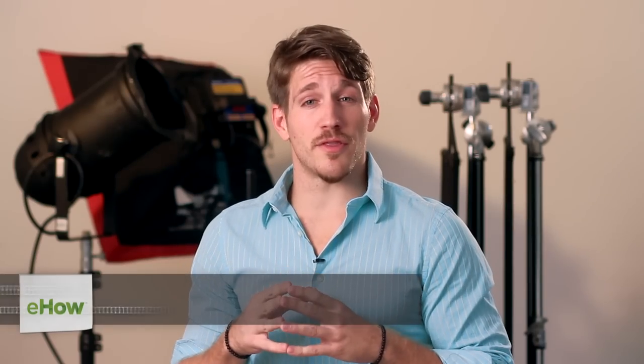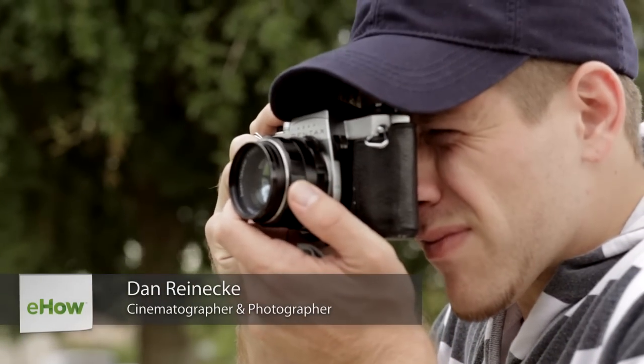Hi, I'm Dan Reneke with Unknown Media and today I'm going to tell you how to make a Photography Welcome Packet.